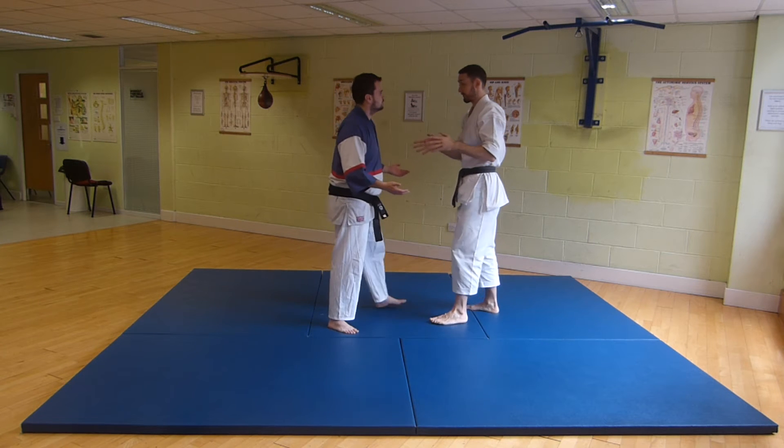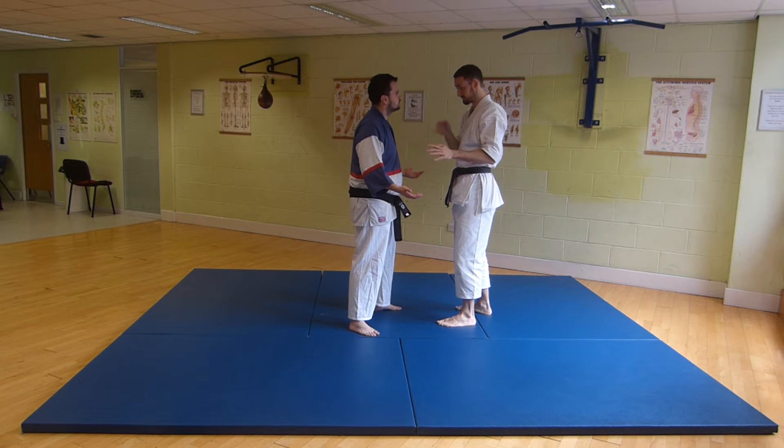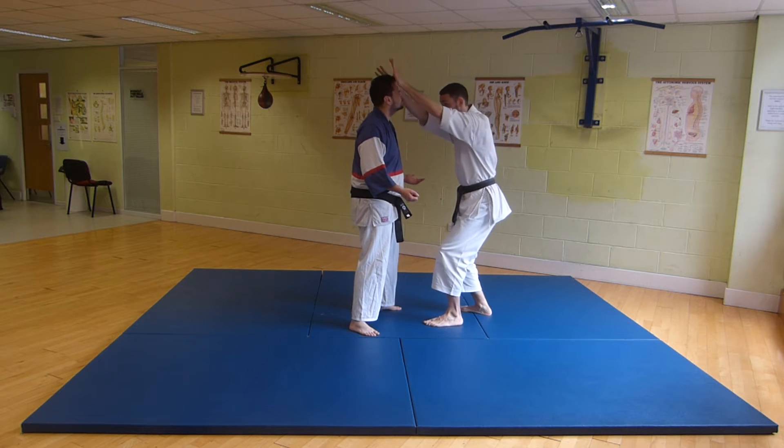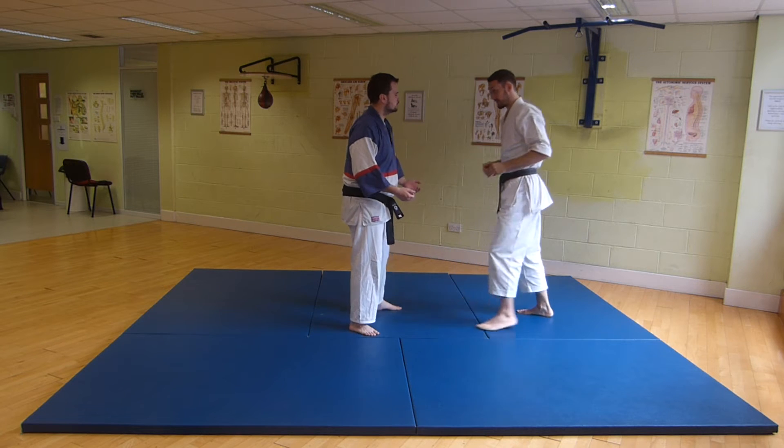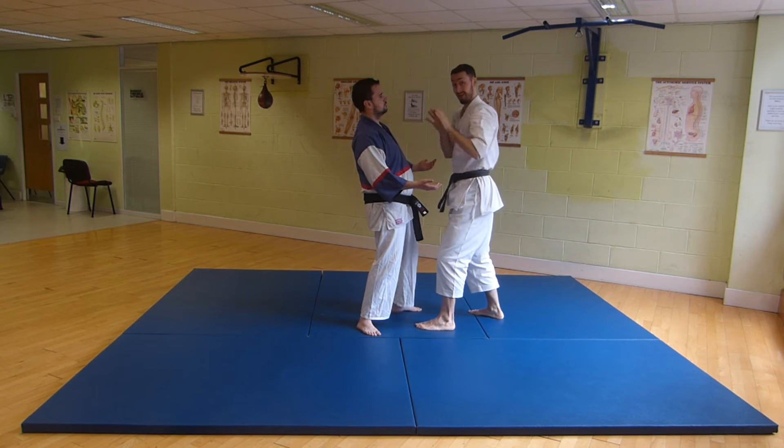This can be used in a pre-emptive fashion. The opponent is square on to me, I'm convinced he's going to hit me, so I pre-emptively strike by dragging the hands outwards. This is the first movement of the kata — I throw the hands outwards.